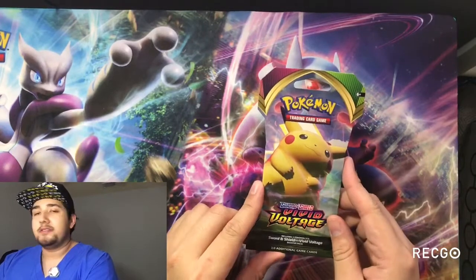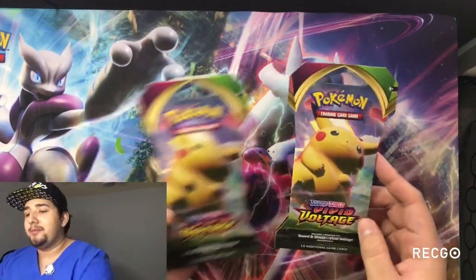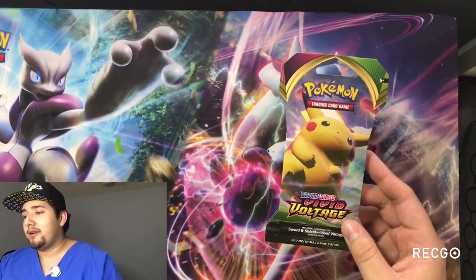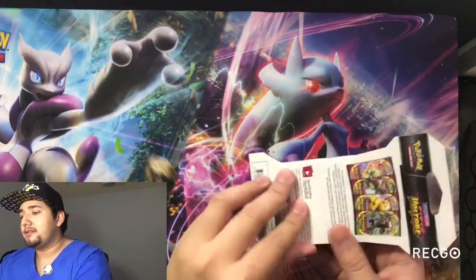Now if you look at all of this artwork, it's nice. This giant Pikachu — I personally picked out these two because I just love that beautiful artwork on it. Let's get started.